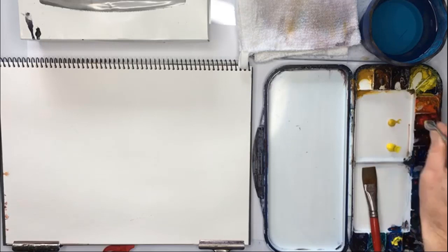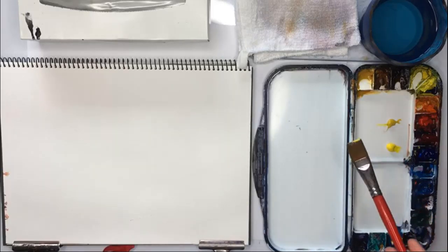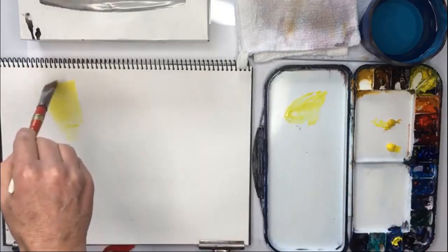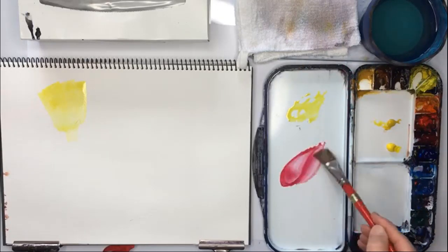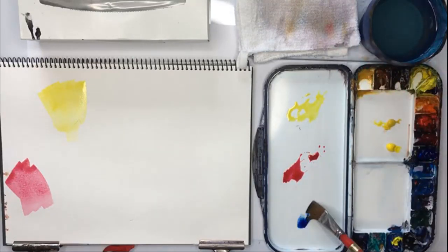So I'm squeezing them out. Now normally I'd put these in the painting slots, but as you can see my painting slots are very full or dirty. So first of all, get my brush and then get some of this Aureolin. So Aureolin looks a bit darker, but when you put it on the paper it really is a beautiful yellow. Next, I get some Alizarin Crimson and I put that just here. Beautiful colour. And then I get some Phthalo Blue and put that here.